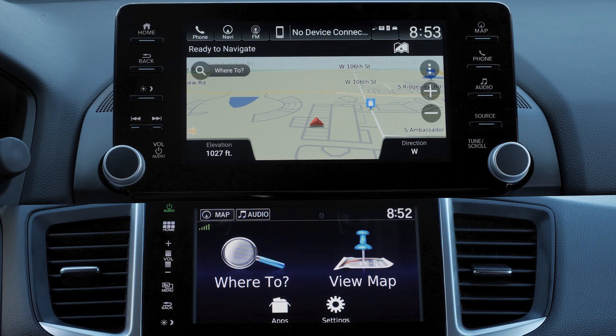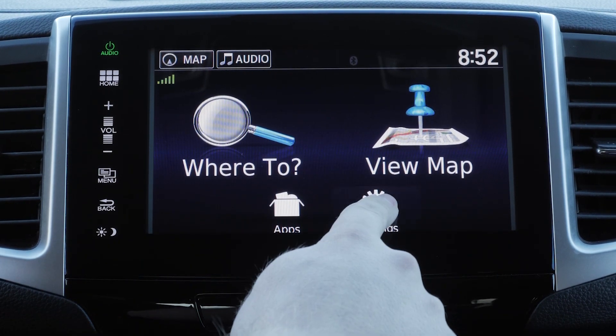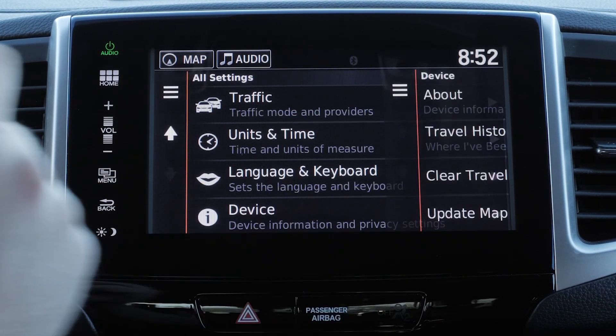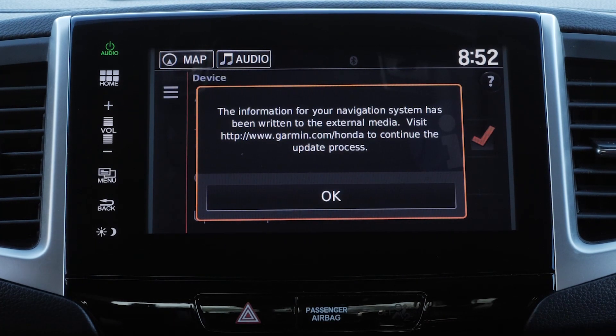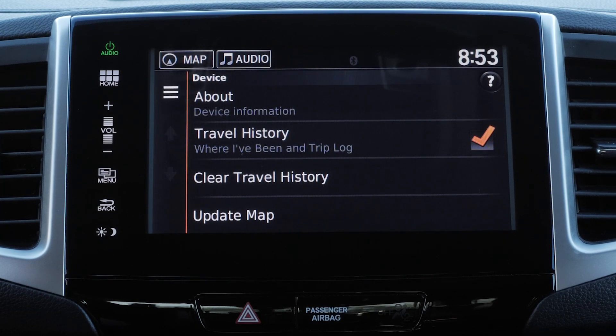Honda vehicles with Garmin Navigation have two different menu styles. We will cover both in this video. For some Honda vehicles, turn on the vehicle and select Settings on the Navigation home screen, then select Device, followed by Update Map. Select OK, then select OK again. Wait 60 seconds before removing the USB flash drive from the USB port. If you do not see this message, verify the USB flash drive is 16GB and properly formatted.